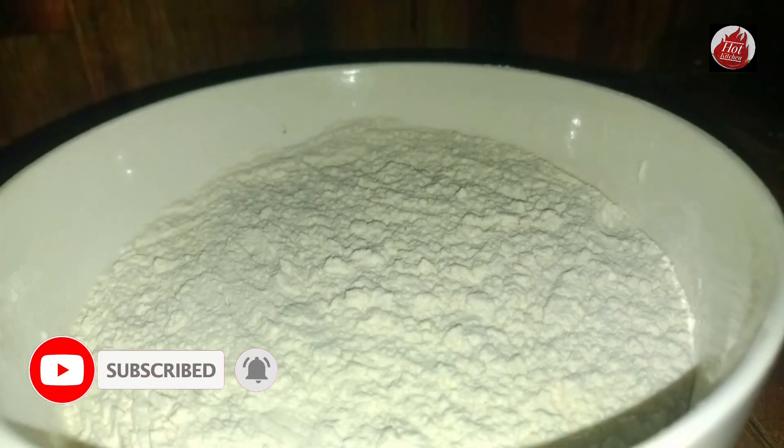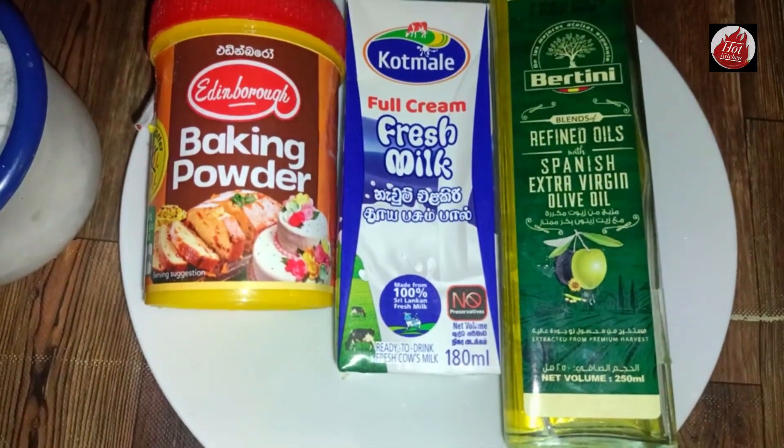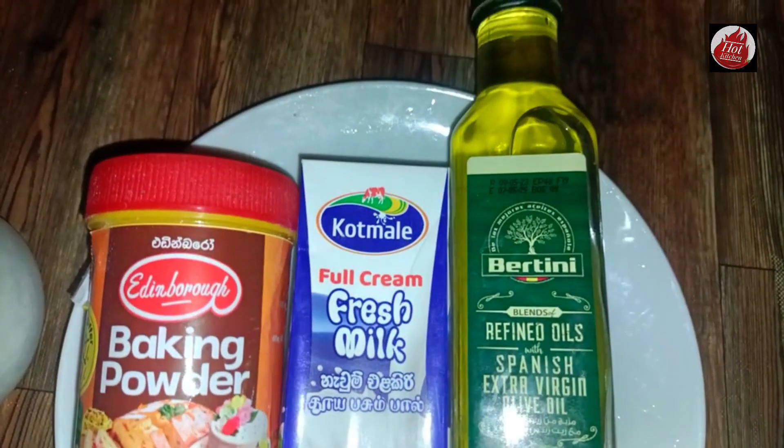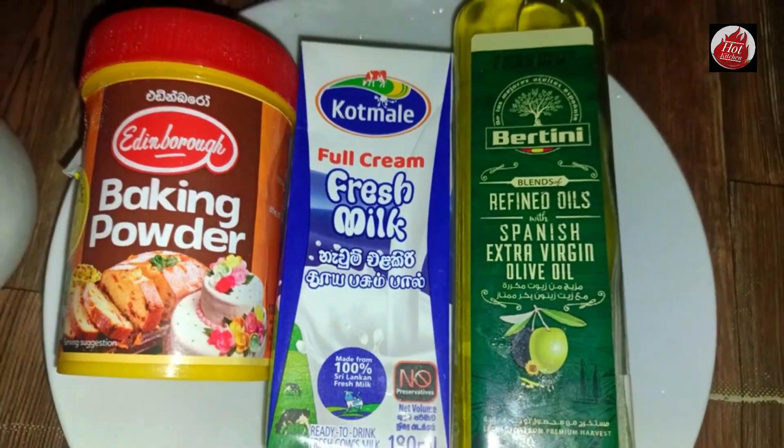This recipe is made of rice, olive oil, margarine, baking powder, and fresh milk, for a fresh flavor.